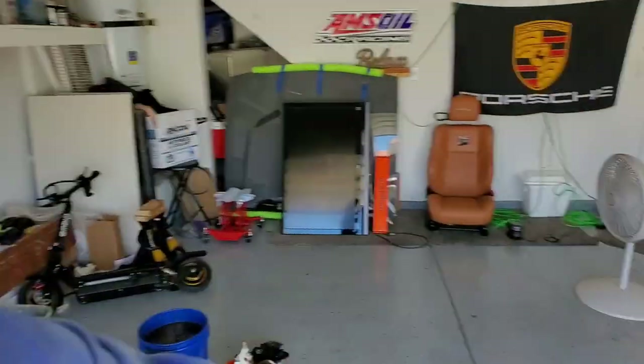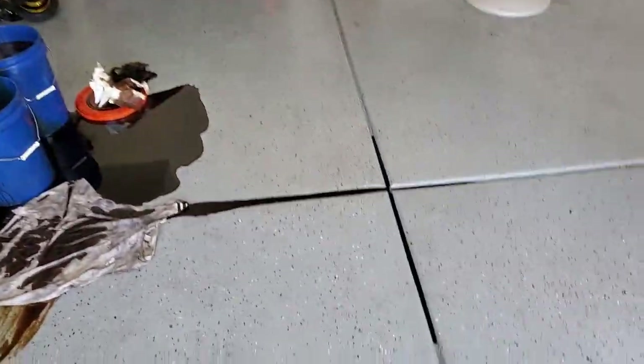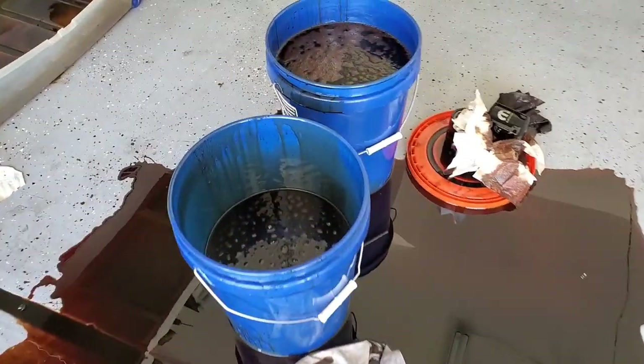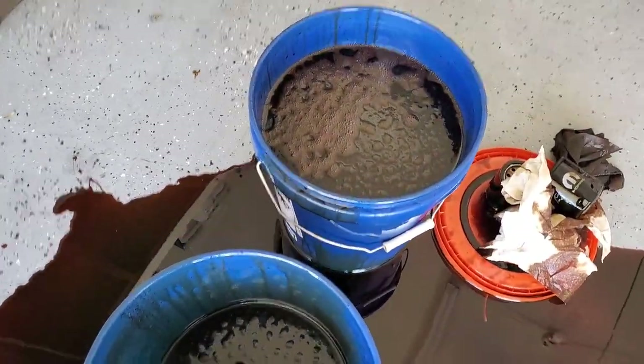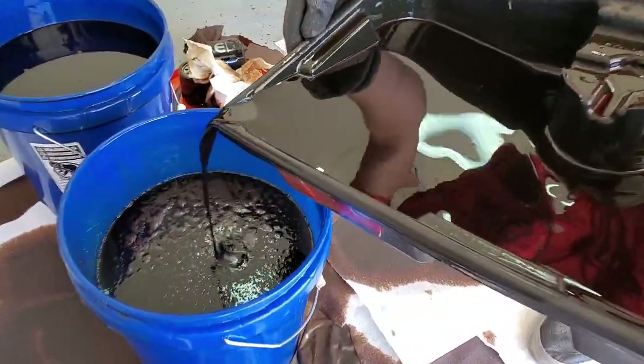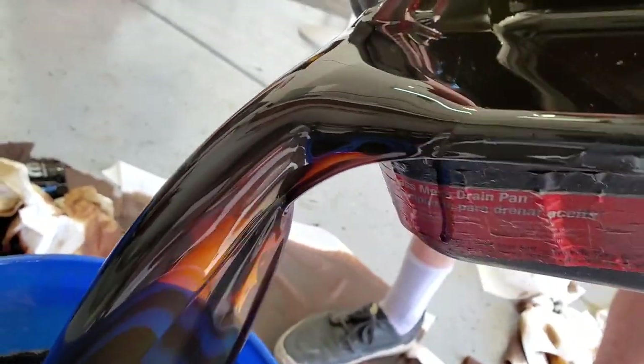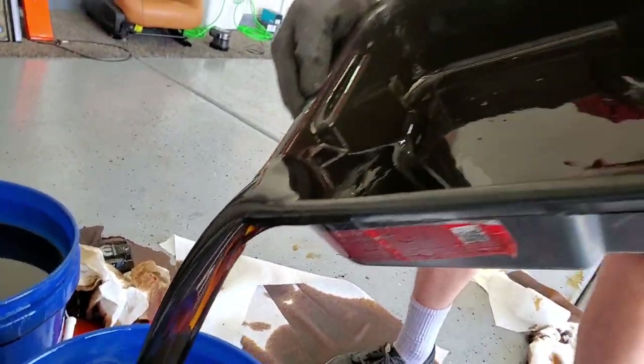We had a small — a very, very, very small accident. Hamlet's dumping the old oil out and it looks pretty dark. There was a lot of stuff that came out of that oil — a lot of carbon deposits.